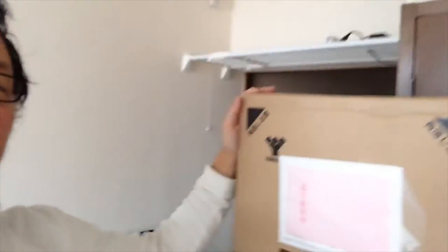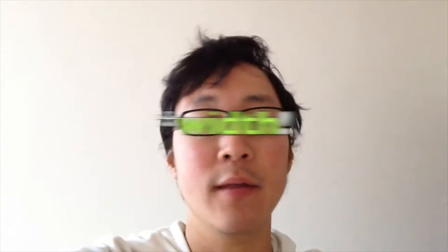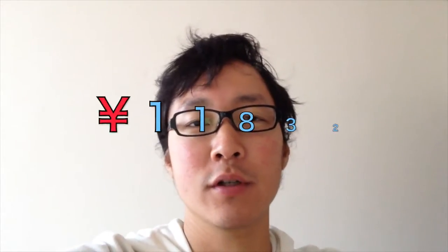Hi everyone, today I'm going to assemble a low board, which is going to be my audio board. Here's the box. It was a really really cheap board. It has 150 centimeters of length and even then it cost about 100 US dollars, so it is really really cheap. I want to see if it's worth the money.